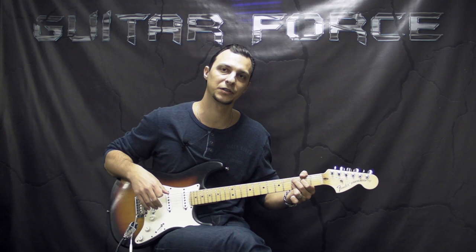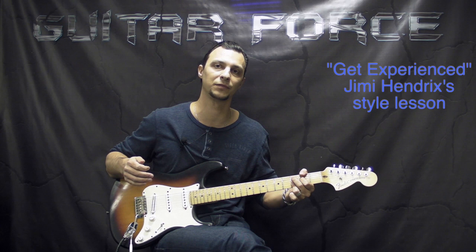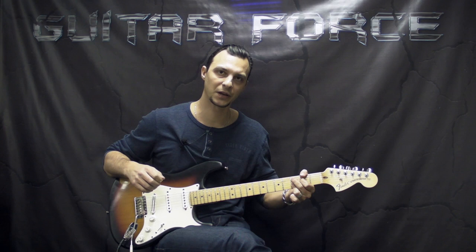Speaking of Jimi Hendrix's style of playing, I have this huge lesson which is in two parts. It's called Get Experienced and it's concentrating on Jimi's style of playing, so if you're interested I'm going to provide you with the links on the screen and in the description box down below.